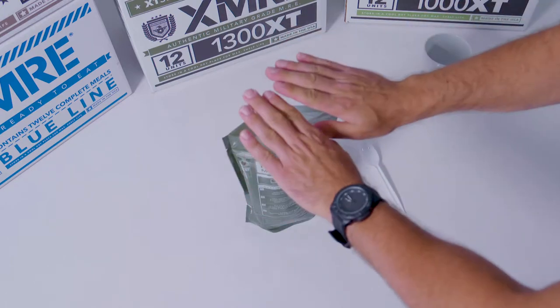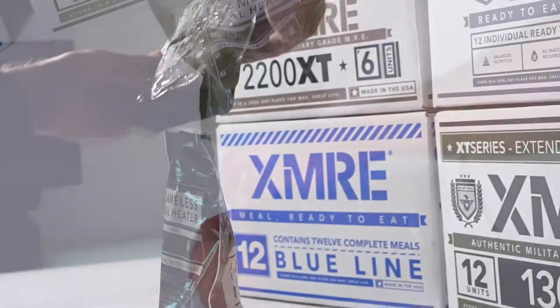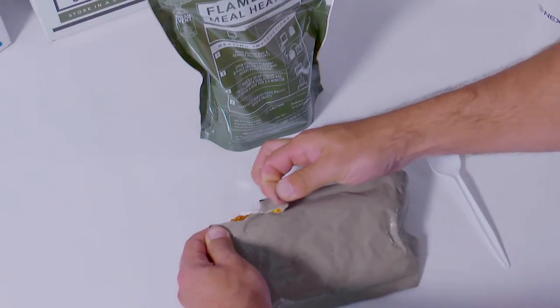Be careful, as steam is very hot. Carefully remove the food pouch, open, and enjoy your hot meal.